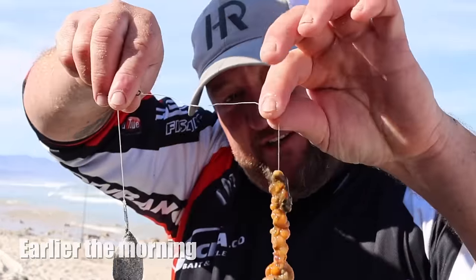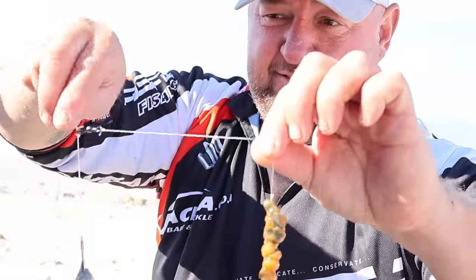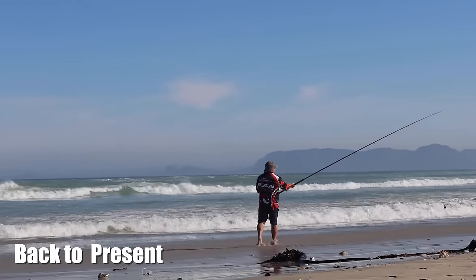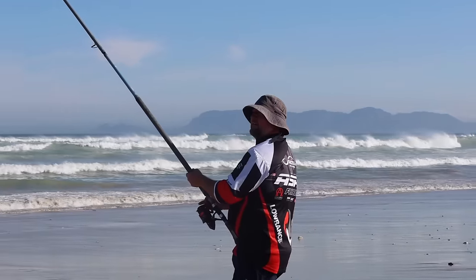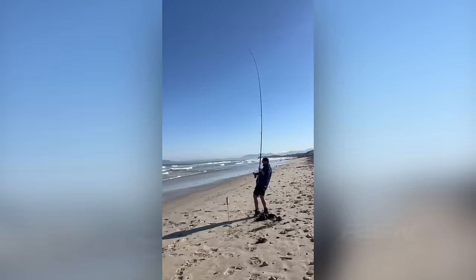We're going to try and put the cameraman on his first Galjoen. One Adrenaline circle hook, beautiful redbait. So far every cast has been a bit of action and the water's pushing nicely at the moment. Maybe we can try and put him on his first Galjoen — that'll be a perfect addition to the show.